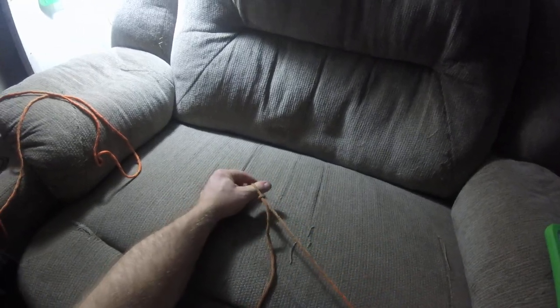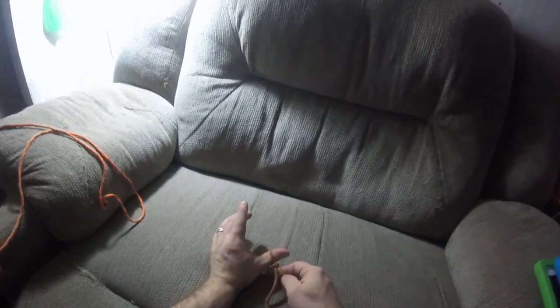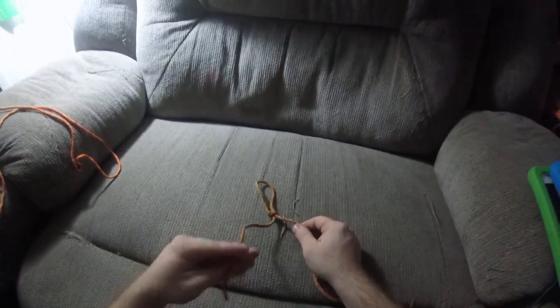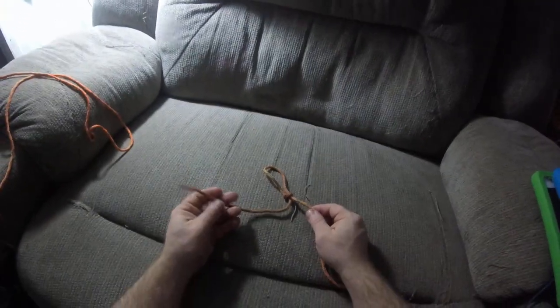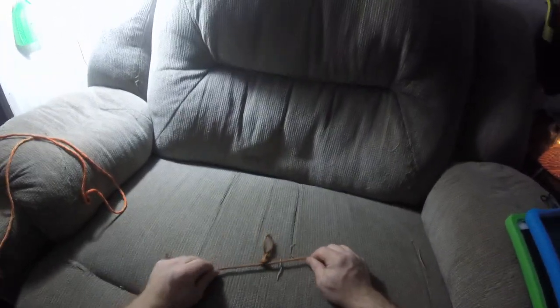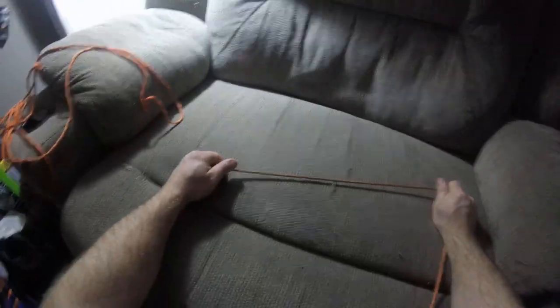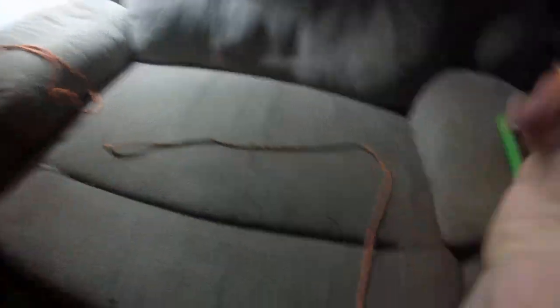Then it'll actually tighten around any object and you can't pull it out. But then you loosen it — with nothing in it, you can actually take your rope, pull it through and out, kind of like a magic knot. And that right there is how you guys make a slip knot.